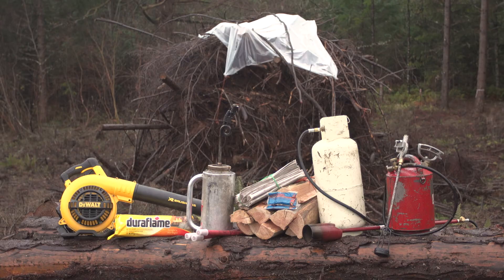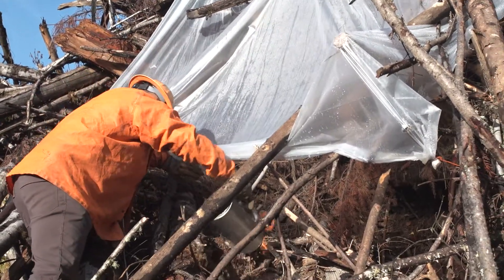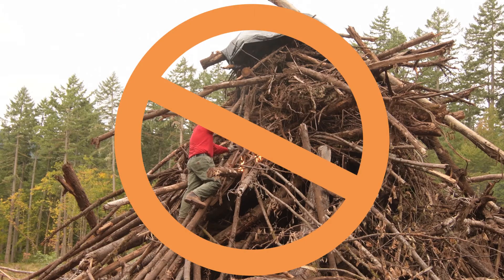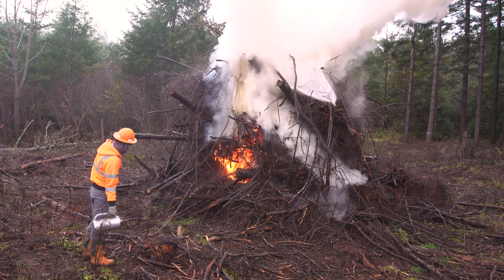If the conditions are right, it's time to light your piles. Using a drip torch, propane torch, or newspaper, light the dry area of debris under the plastic. Be safe — do not climb on the pile while lighting. Watch your pile to make sure the dry debris has caught fire.